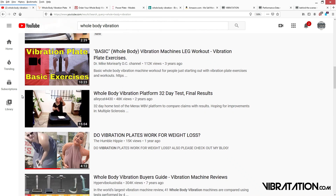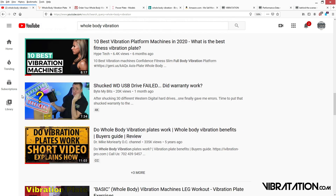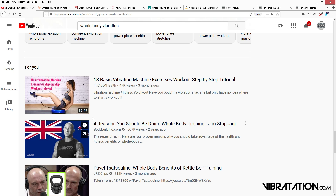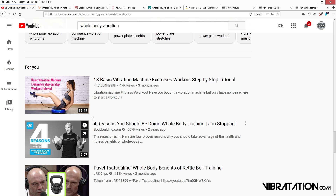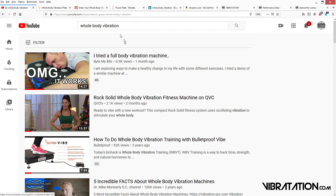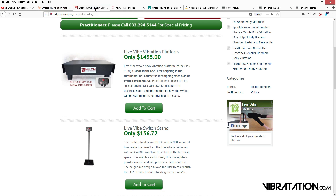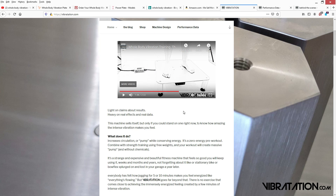Another thing about a lot of these vibe machines in advertisements — they show random goofy positions like sitting on the machine or doing one-leg lunges. They're trying to find some activity to make the machine useful. If you've spent $1,500 on a fancy machine and you're not feeling much benefit, you're going to try to find other things to do with it. But the reality is, if the intensity is enough, it's so extremely relaxing you won't need any other positions.